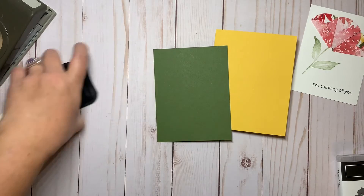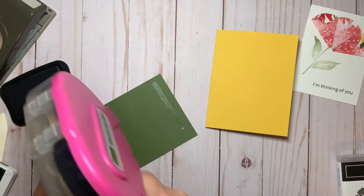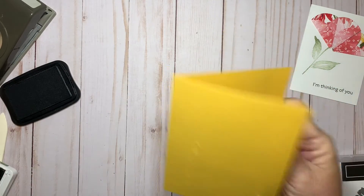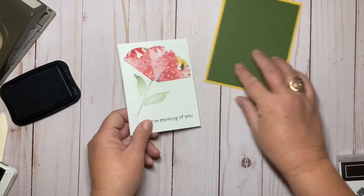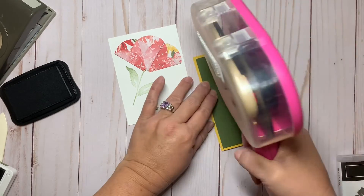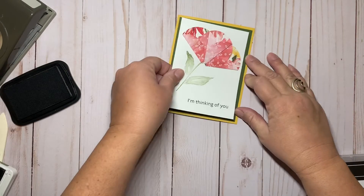Next I'm going to take the Mossy Meadow and layer it on top of the Bumblebee. And then the same thing — I'm going to adhere our stamped piece of Whisper White onto the Mossy Meadow.